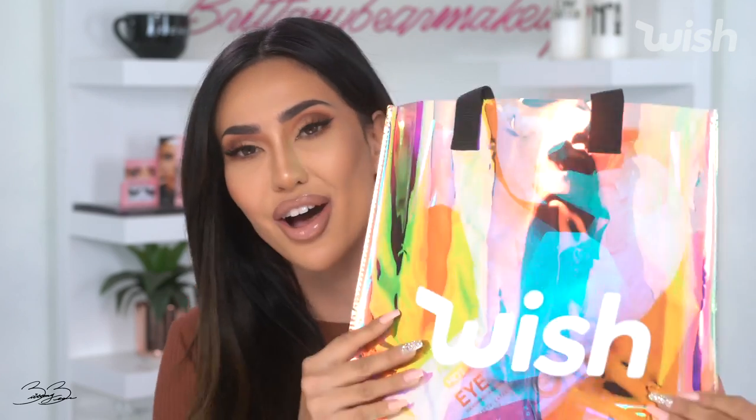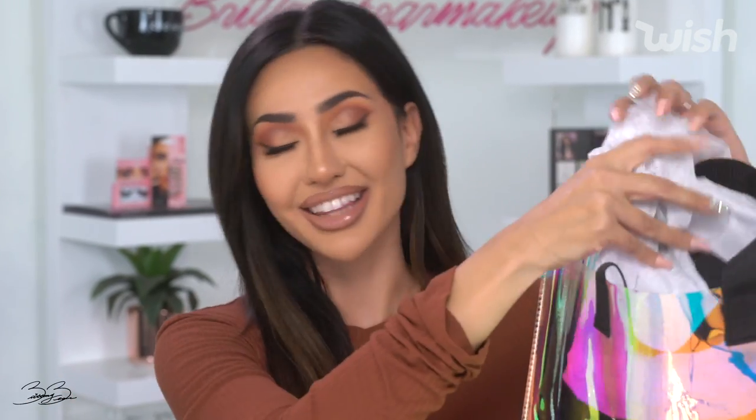But before we get into the giveaway, Wish was so kind enough to share with me a surprise little bag that I'm going to unwrap and un-gift for you guys right here live. And I'm going to talk to you guys a little bit about why you guys should use Wish for your choice this year to shop online. So I have the bag right here. They went ahead and sent me this awesome gift — I have no idea what's actually inside of it. So I'm going to unbox it with you guys and get my genuine expression. I love gifts, but I'm super awkward opening them. So let's go ahead and start.